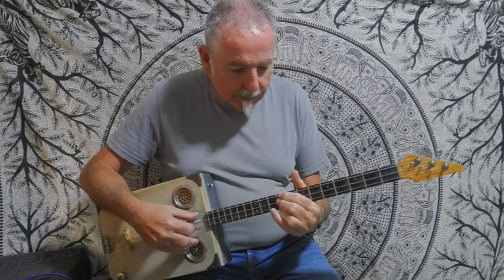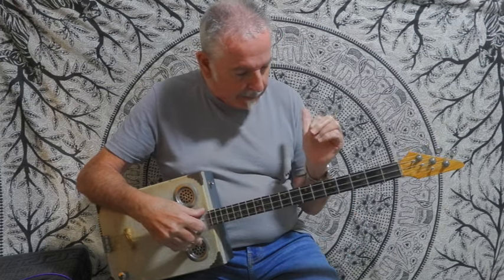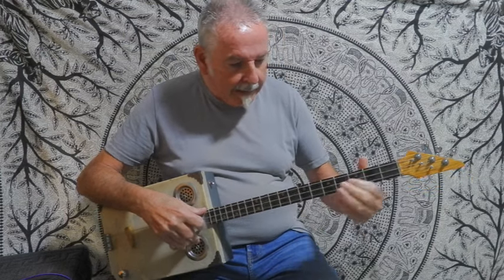That's the way I play it because of my arthritis — I can't bend my fingers properly. But this is really the way you should be playing it, so let me show you playing the E properly.